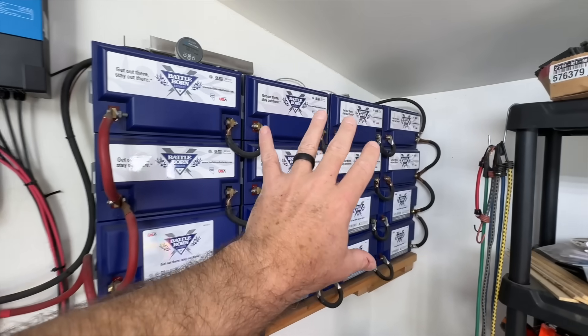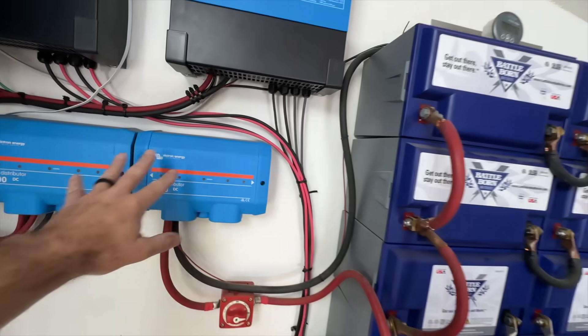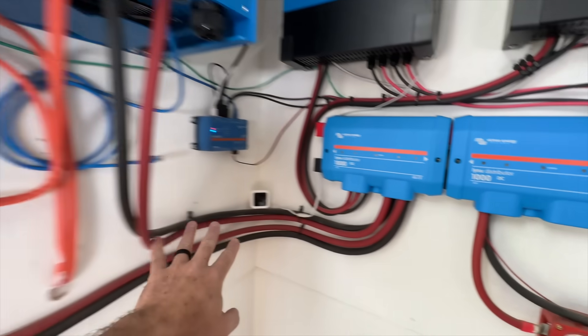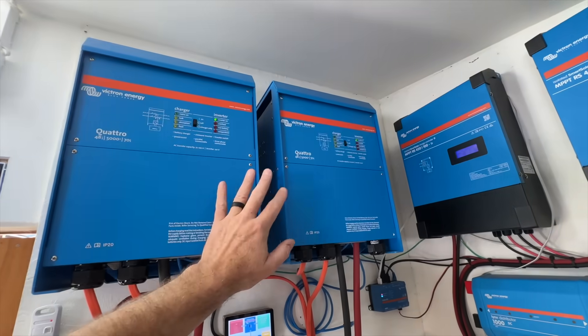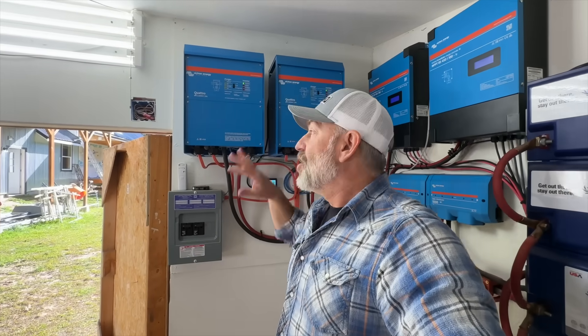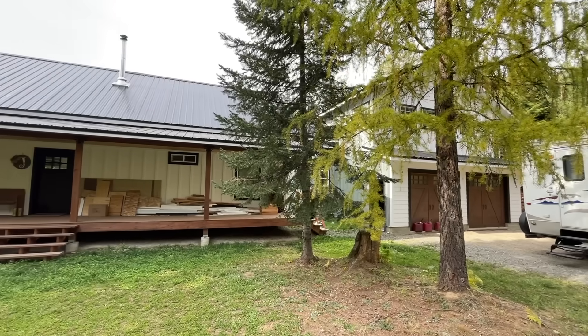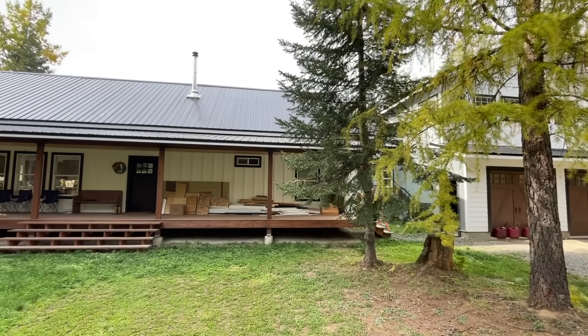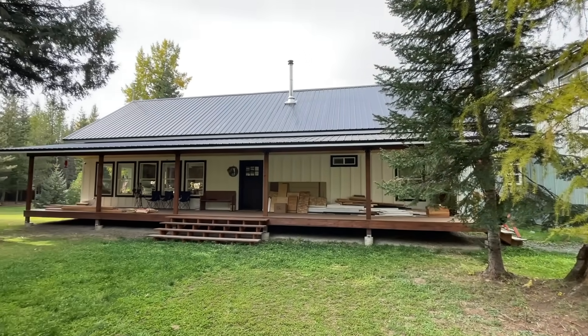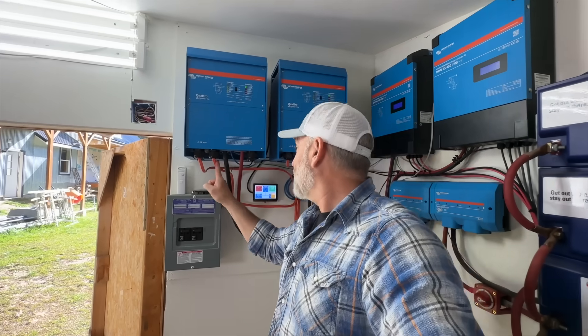If we need power out of the battery bank, it comes out this wire, goes into the hub, and then comes out over here and goes up into our two inverters. Each of these does 120 volts, but when you combine them together with this data cable, you can get 240-volt split phase — which allows us to run our well pump and our whole house. It's all wired just like a standard grid home, but we're only powered by solar.